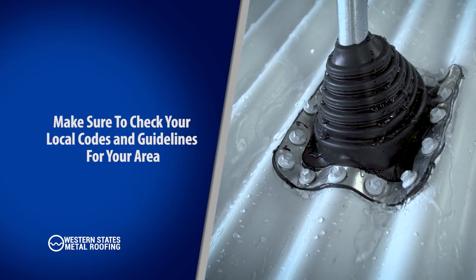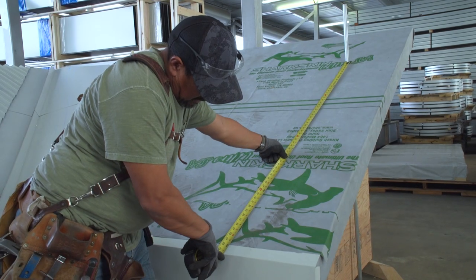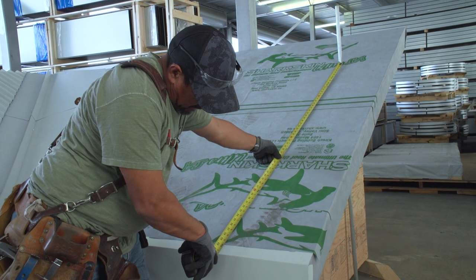Pipe flashing is an important step in roofing installation. It can be an easy source for roofing leaks, so proper installation is crucial.